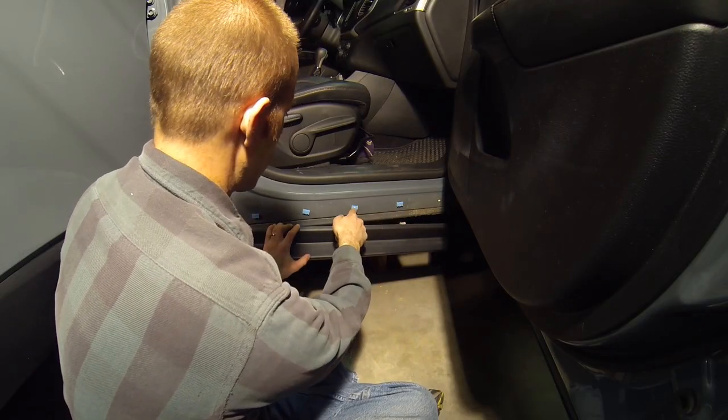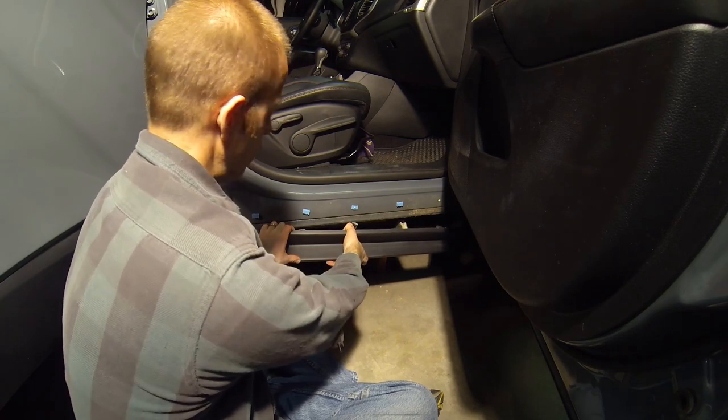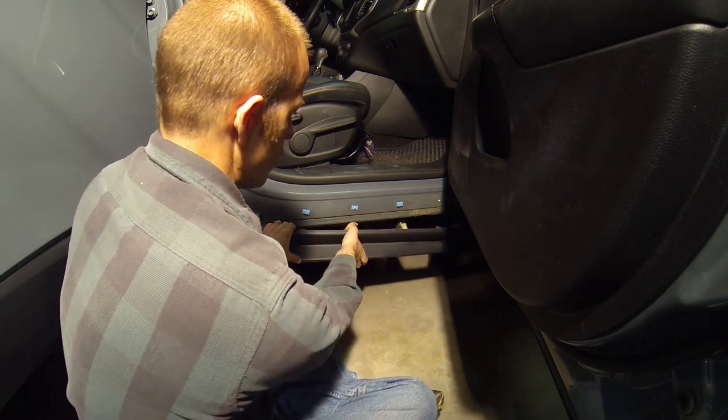Once you've removed all of the top clips, you can go ahead and just basically yank the lower body cladding off of the rocker panels.